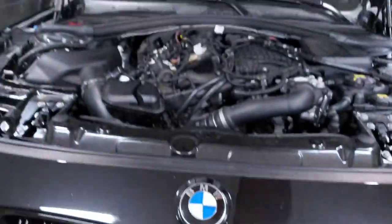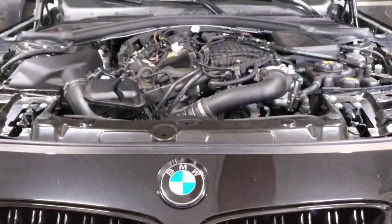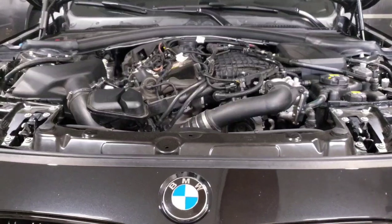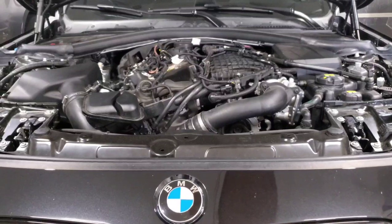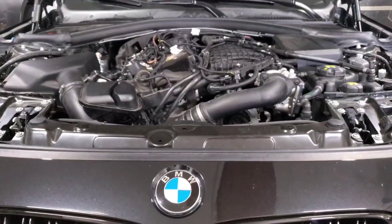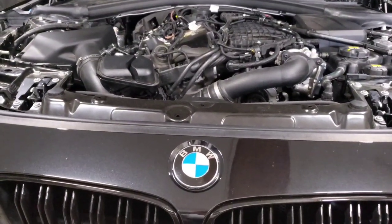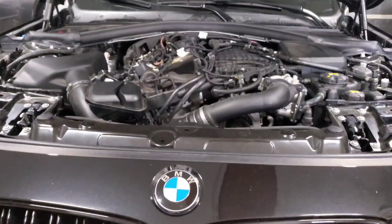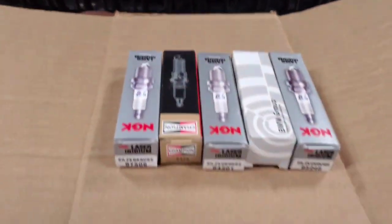To start things off, this is my 2018 440i — the one I've been doing all my videos on. I've had it for about three years and it's been tuned for a little over a year. I've gone from off-the-shelf maps to now having a custom tune, and I'm getting ready to replace the spark plugs as preventative maintenance. So I've been paying attention for the past four years, researching even before I got the car, watching the forums, gathering information and my own data. Based on my own research, I'm going to present all the information I have.